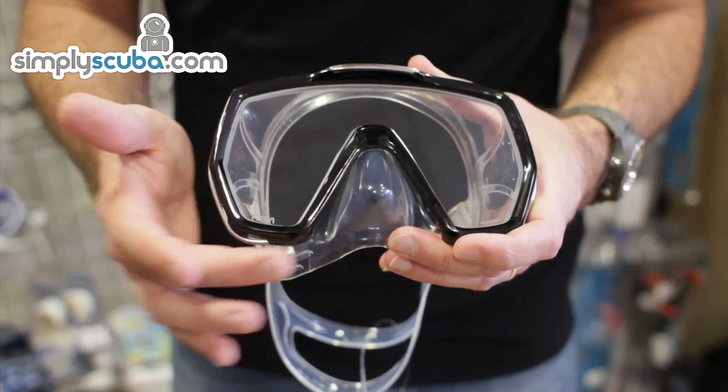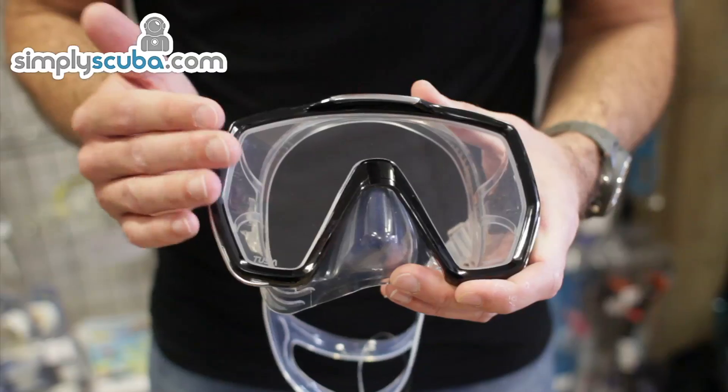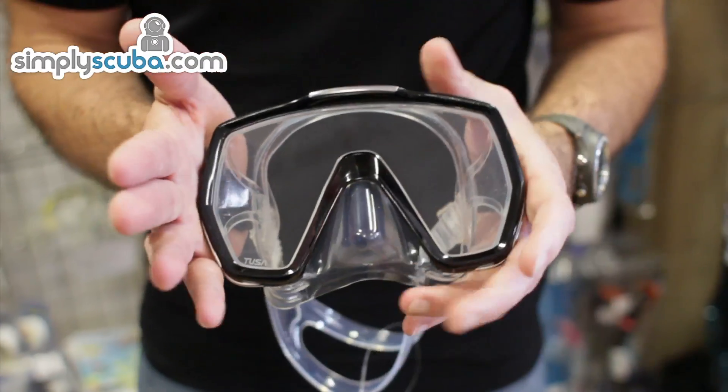If we start at the front, obviously you've got this drop design so you get a really good vision down the length of your body, and it sits nice and close to your eyes so you get a really wide field of vision.